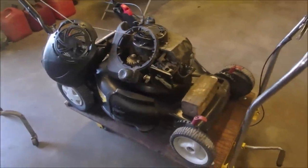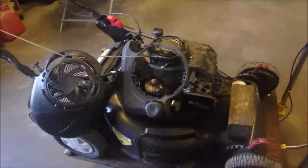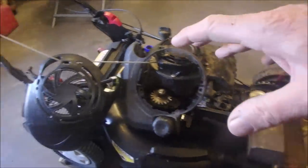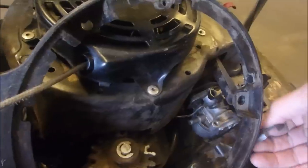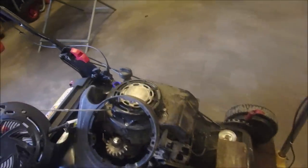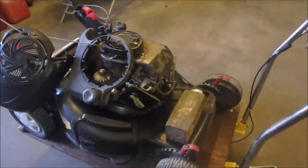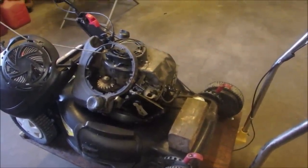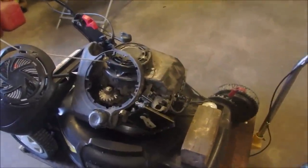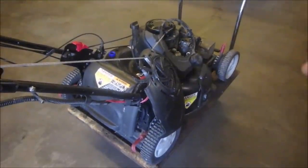Alright my friends, this is the basket case Briggs & Stratton Quantum Easy Walk Sears. Before I try and start it — I can't start it but I might be able to make it fire because the gas tank is off and the carburetor is off, you can see it's loose. I'm going to take all this loose stuff off so that we kind of know where we are. I've got to put some oil in it because right now it's not even on the tip of the dipstick, and I really hope the young man that worked on this dumped the oil out and didn't try to work on it without oil. So I'm going to put oil in it, see if it fires, see how it feels, and then we'll start putting it back together again.